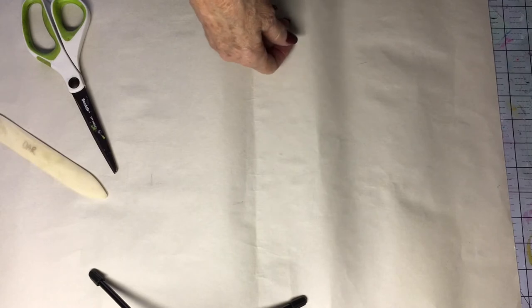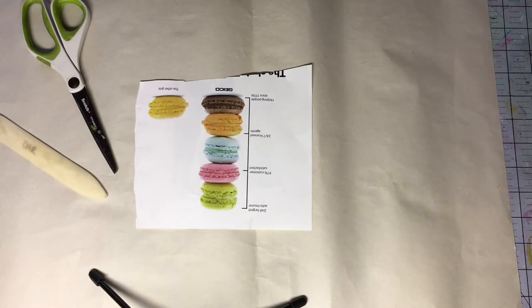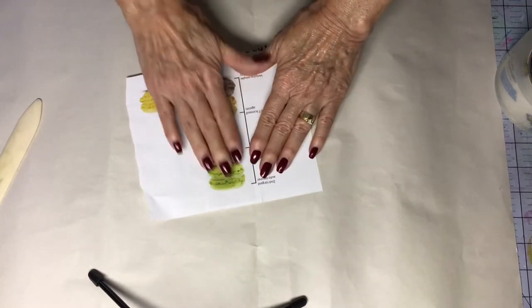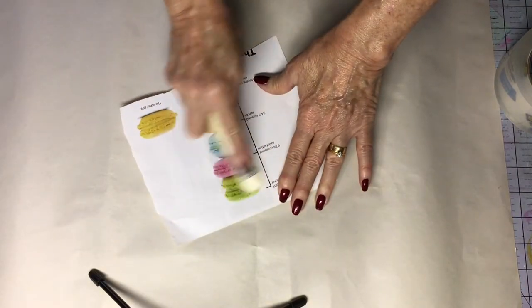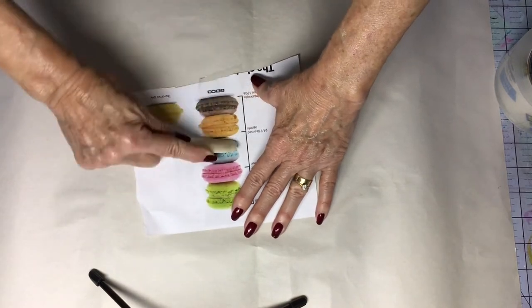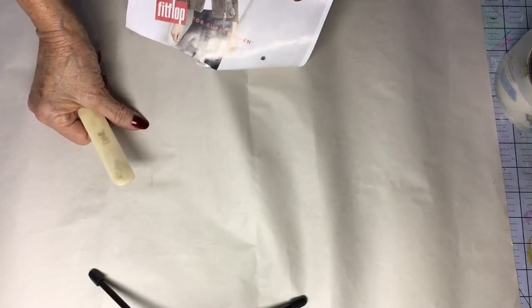Let's do another one — this one with the macaroons, I guess they're called. Just rub. Again, you just rub, rub, rub, rub — the more you rub, the more contact the tape makes with the ink, and the better a print you're going to get.